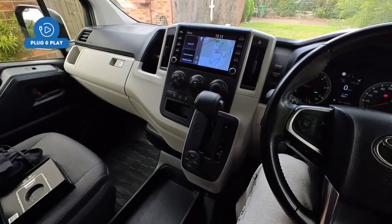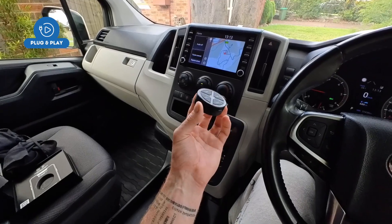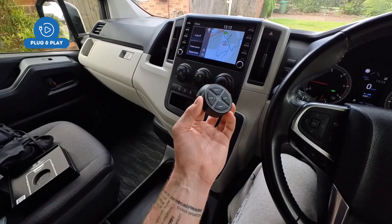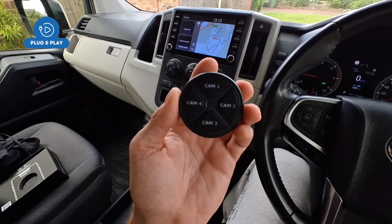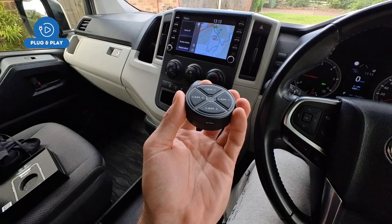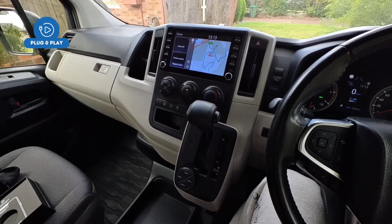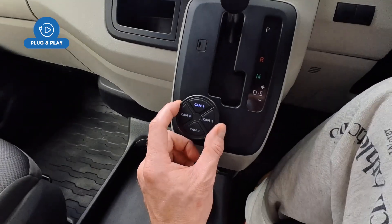We've finally designed the new AutoChimp multi-camera kit, readily available now on our website autochimpelectronics.com. It's a wireless Bluetooth camera controller, completely USB-C rechargeable, that allows you to operate the factory cameras and add additional cameras to the factory screen.